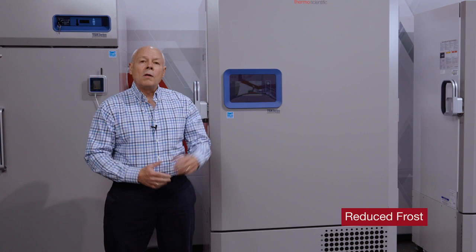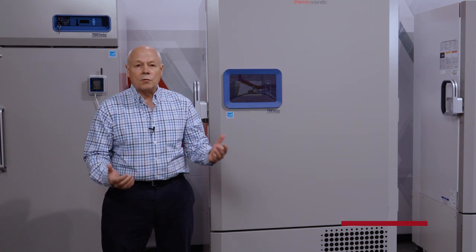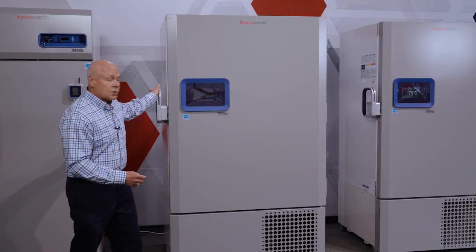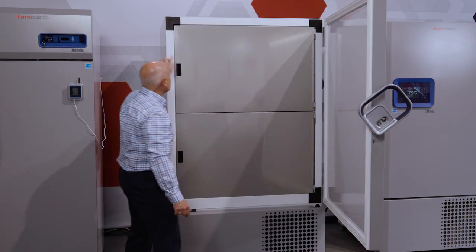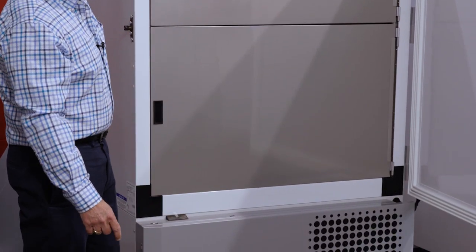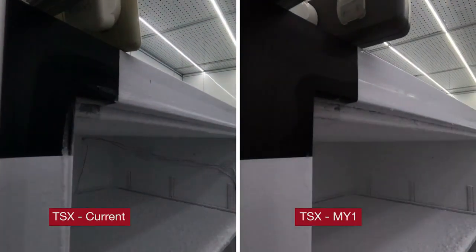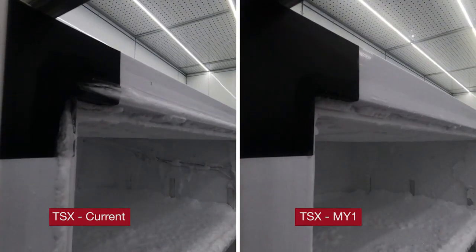As we all know, ultra low temperature freezers are going to build up frost and ice just through normal use. Feedback we get from our customers, however, is if you can reduce the amount of frost and ice, that'll make our lives easier. And we've done just that with our new TSX design. I'll open the door and point out the change we've made, which is around what we call the perimeter heater. We've added additional functionality to the perimeter heater that will help reduce the amount of frost and ice and make your lives a little bit easier.